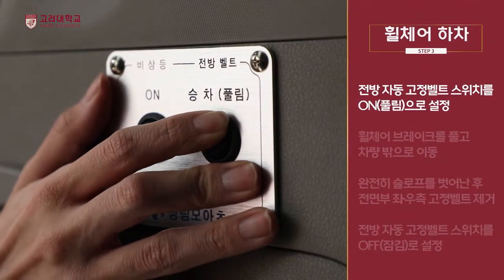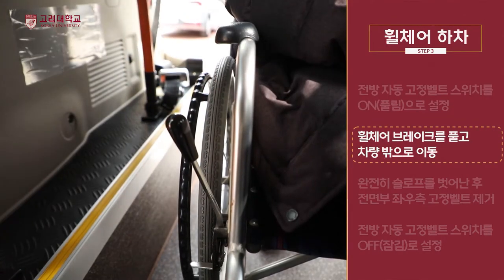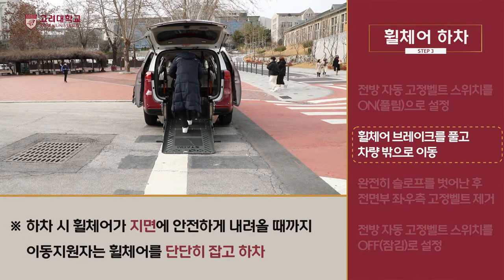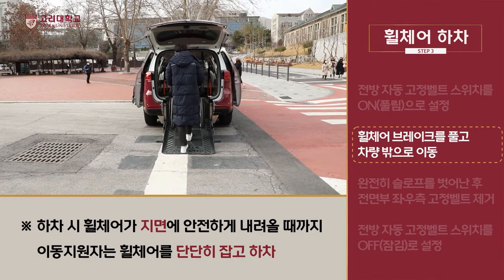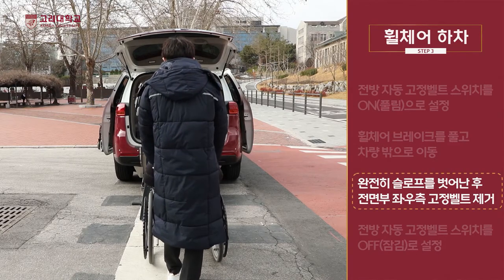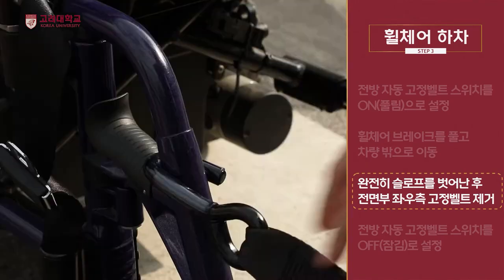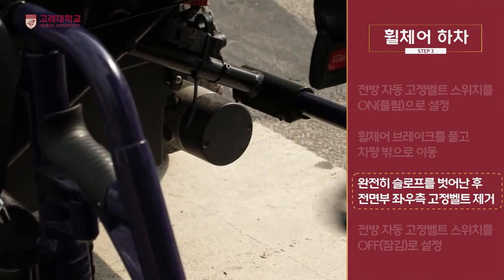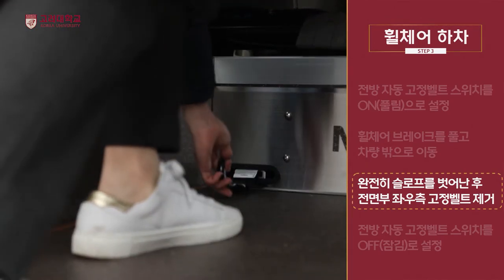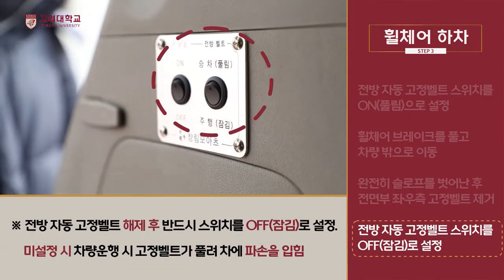전방 자동 고정벨트 스위치를 ON으로 설정하여 벨트가 풀리게 합니다. 휠체어 브레이크를 풀고 차량 밖으로 이동합니다. 완전히 슬로프에서 벗어난 후 전면부 좌우 고정벨트를 제거합니다. 고정벨트를 휠체어 좌석 안쪽 끝까지 옮겨 놓은 후 전방 자동 고정벨트 스위치를 OFF로 설정합니다.